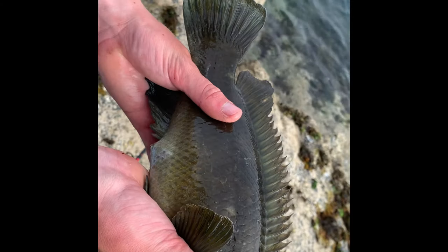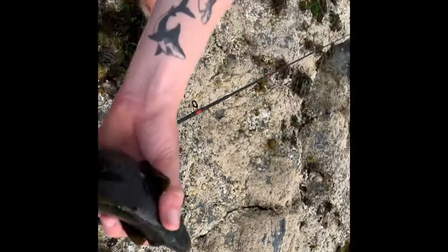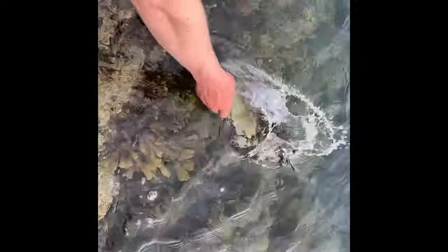That was caught on a size one worm hook guys, probably about two pound. I caught him. We're going to get him released - he wants to go. Lovely fish, that's the size we're after, maybe bigger. There he goes - and he's gone. He's just recovering guys, he'll go. There we go, he's gone.